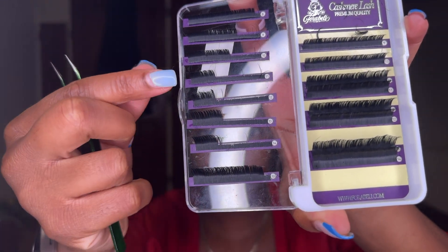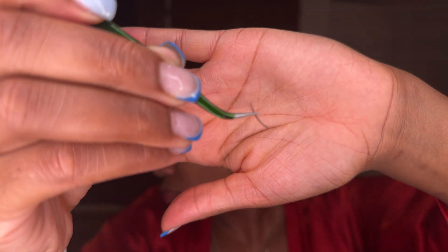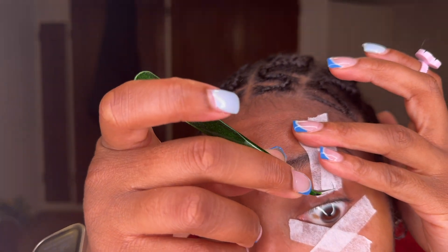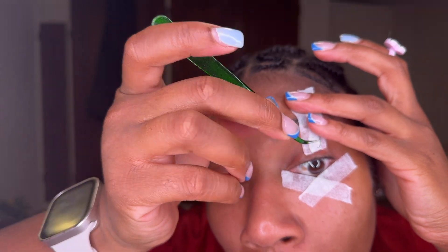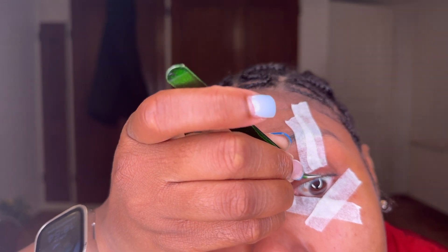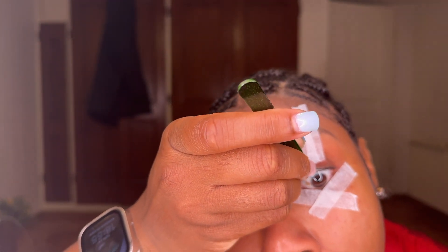These are the lashes I'm going to be using. I'm starting off by adding the wisps — I'm adding what are called closed fans. They're literally not spread out, maybe like five to eight lashes, but they're closed so they're not giving you volume. They're literally just giving you that wispy wet look, which makes sense.